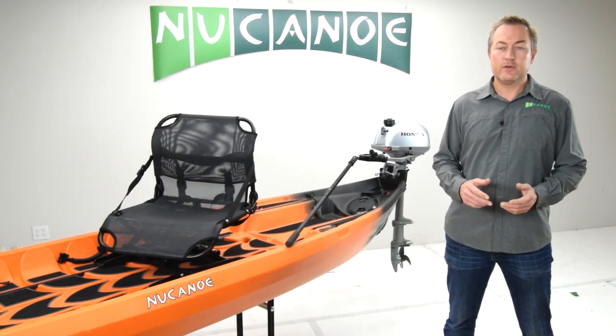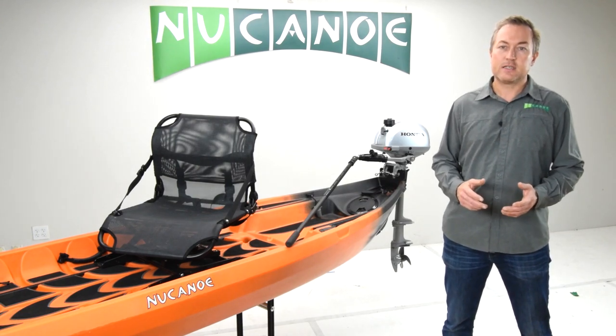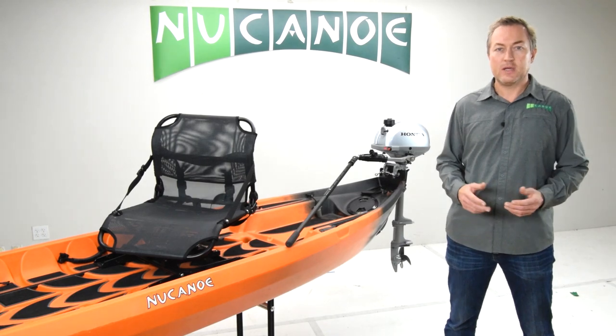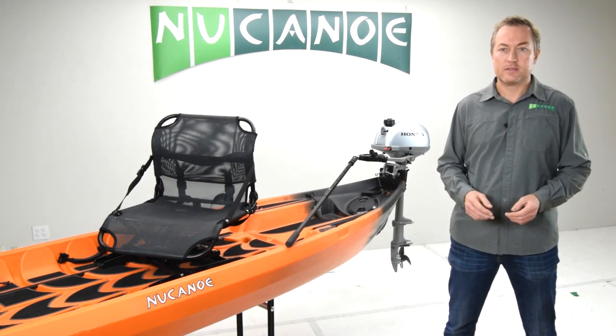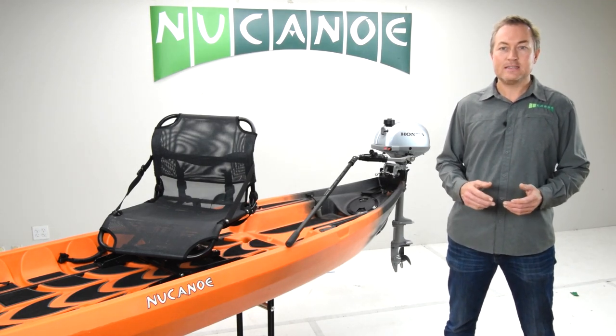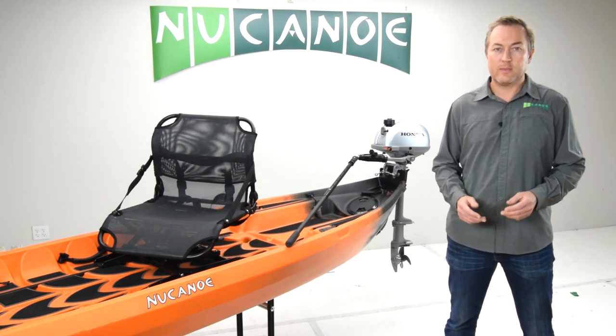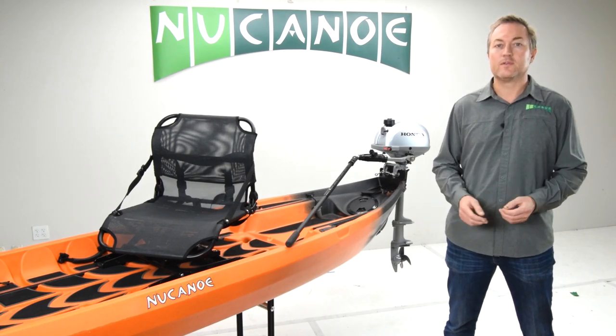An outboard motor will move your NuCanoe at a cruising speed of 5 to 6 miles an hour and will reach the upper sixes for a top speed, depending on your model and conditions. And while your NuCanoe will be surprisingly maneuverable and easy to control with an outboard, it is not ideal for trolling or maintaining your position while you are fishing.